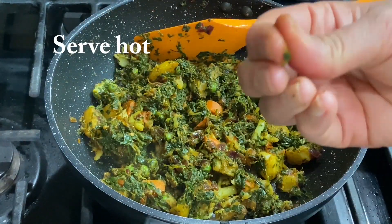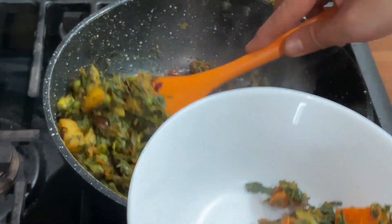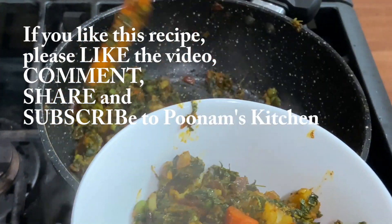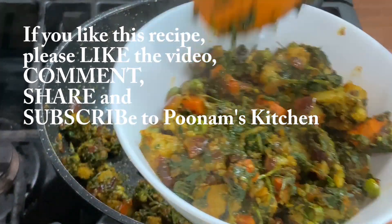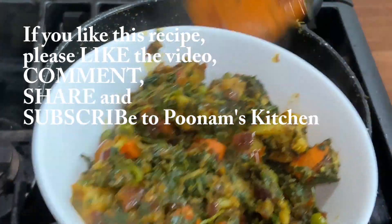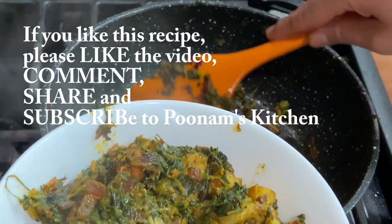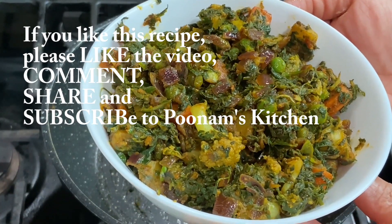It is very delicious and the mixed veg is ready. Please try this recipe — you will really like this vegetable. Thank you for watching this video. If you liked this recipe, please like, comment, share and subscribe. Subscribe and click the bell icon so you will see future notifications. See you in the next video. Bye!